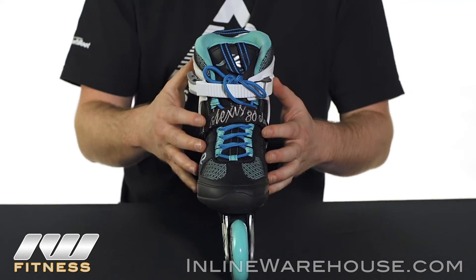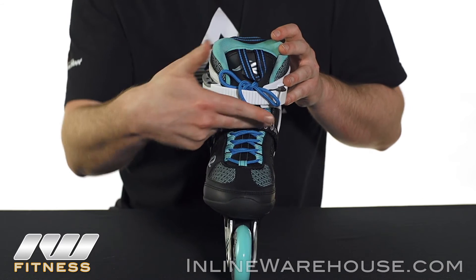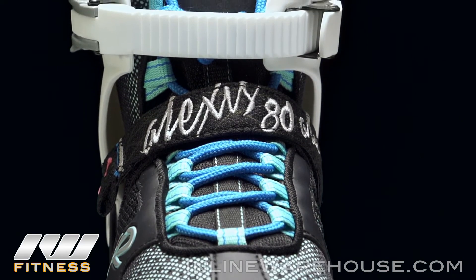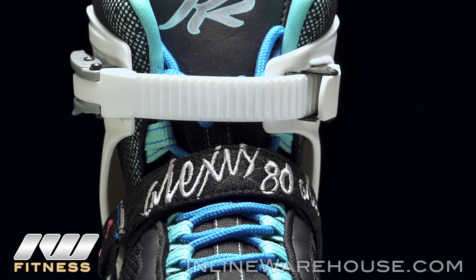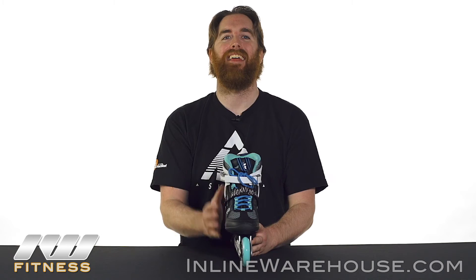The closure on this skate is going to be standard lacing, which as you can see matches the highlights of the skate. We're going to have a velcro strap across the 45-degree zone, which gives you that nice heel lock and also makes sure you don't get lace bite. And of course, we're going to have a memory locking buckle at the top, which is going to give you the ankle support you need.